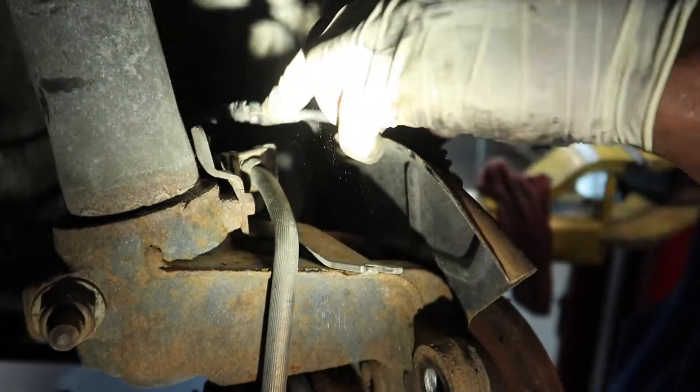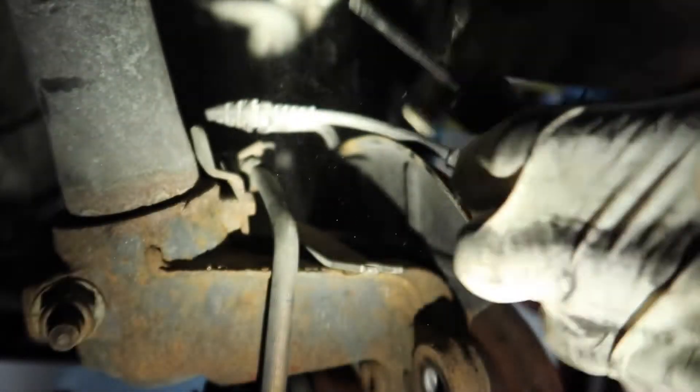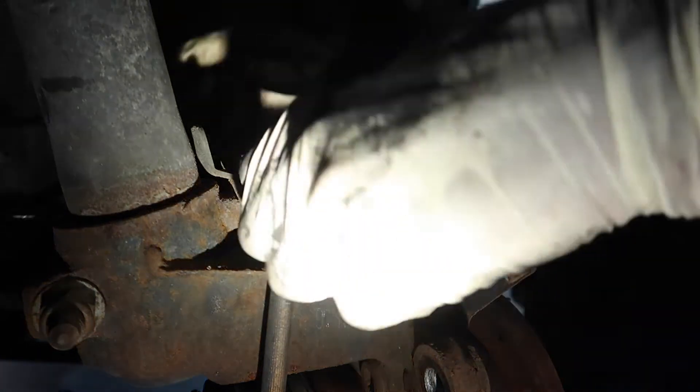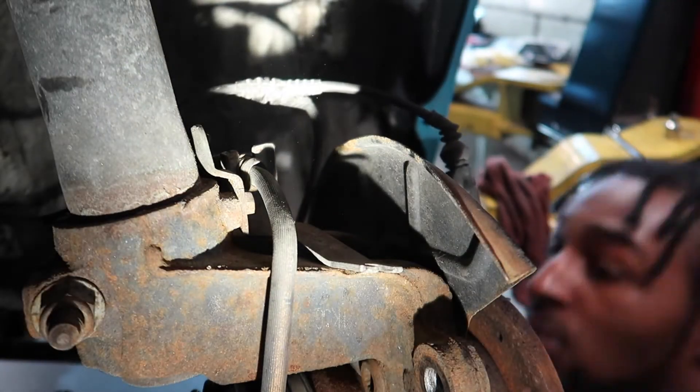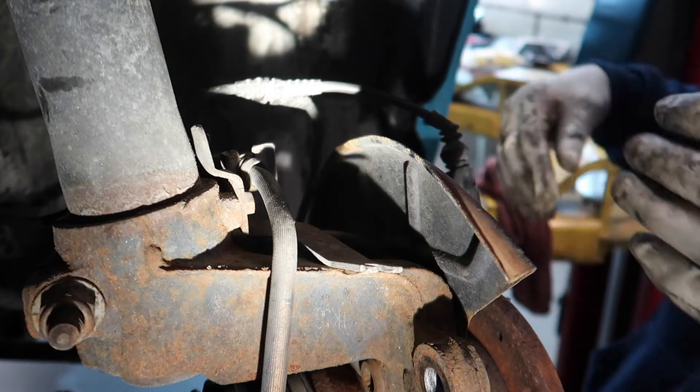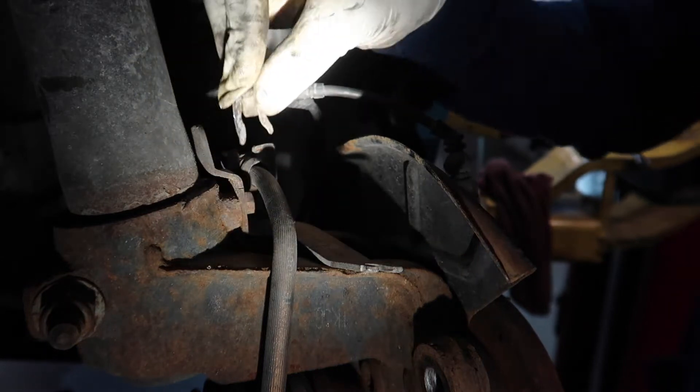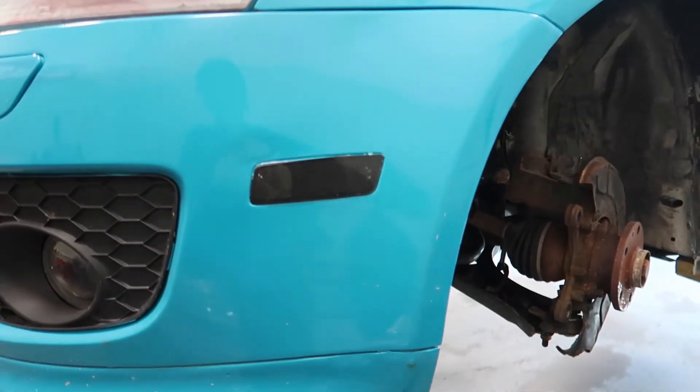With that clip holding the brake line in, what you guys want to do is just get a flathead screwdriver and go in between the clip and pry it up. Prior to the video I sprayed it with WD-40 and PB Blaster so it comes off really easy. Just get the screwdriver like I'm doing and pop it up — the clip will literally jump right out of the groove. The clip is really flexible so be careful.